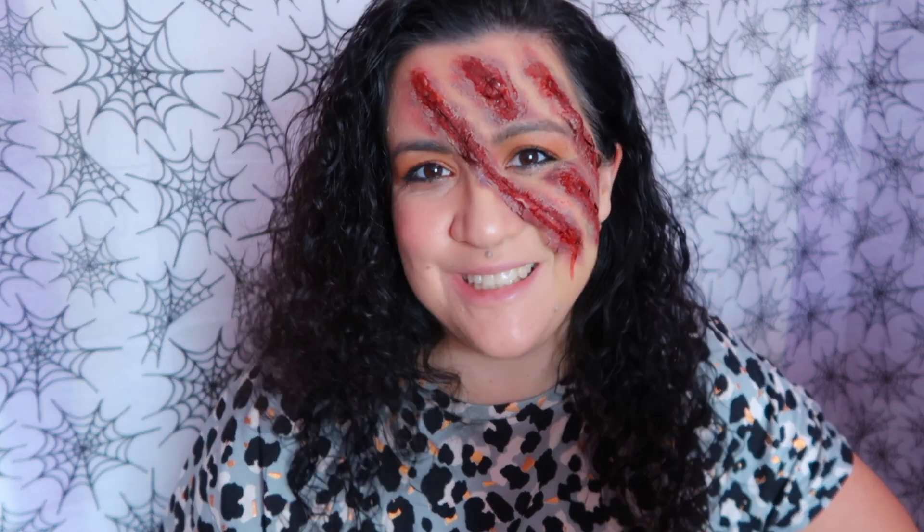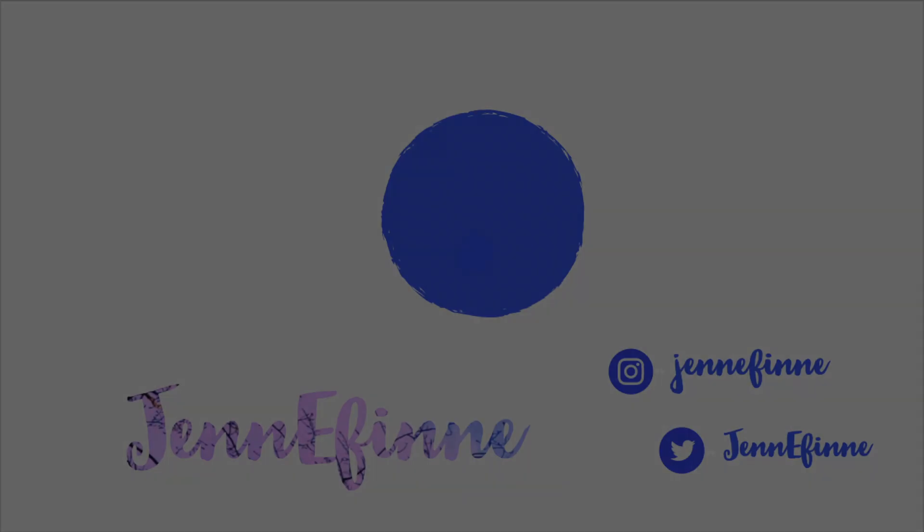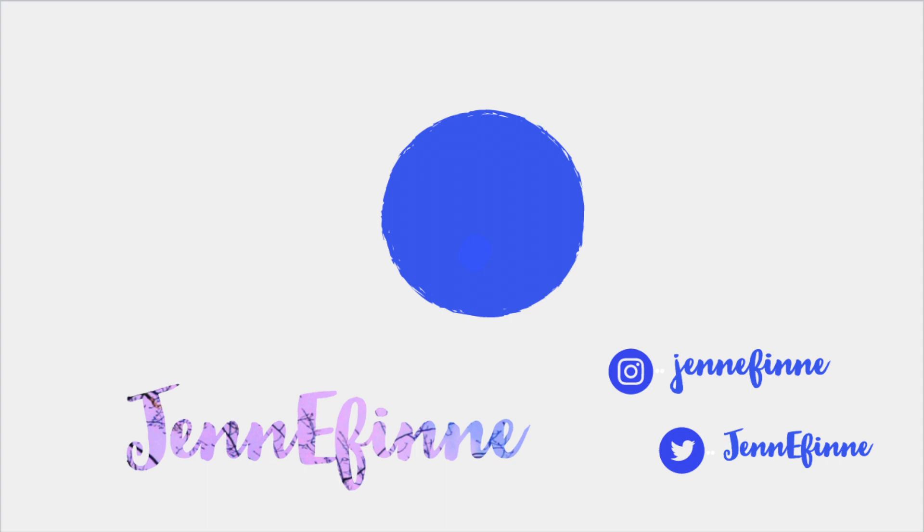There are some things to improve, but I need to practice more with latex and I have to get one in white. But yep, hope that you like it! If you did, give it a like, subscribe, and I'll see you soon. Bye!